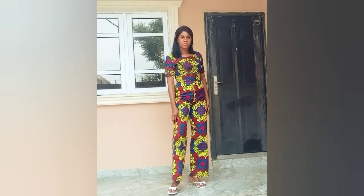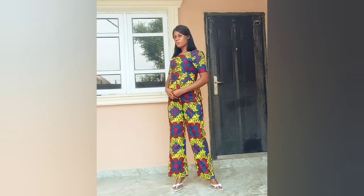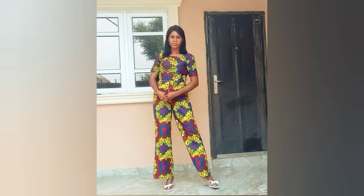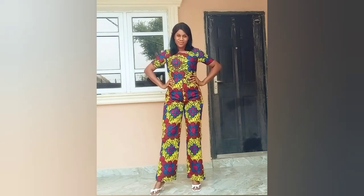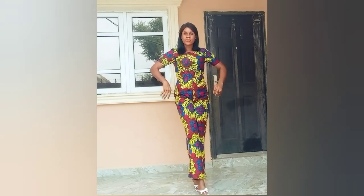Hey guys, welcome back to my channel. My name is Lenda. On this channel I share videos about sewing, pattern drafting, sewing vlogs, and everything in between. If this sounds like what you're interested in, you might want to hit the subscribe button and also turn on your notification bell. On today's tutorial I'm going to be sharing with you how to cut and construct this beautiful basic jumpsuit which we drafted recently. Get your fabric and let's head over to the work table.